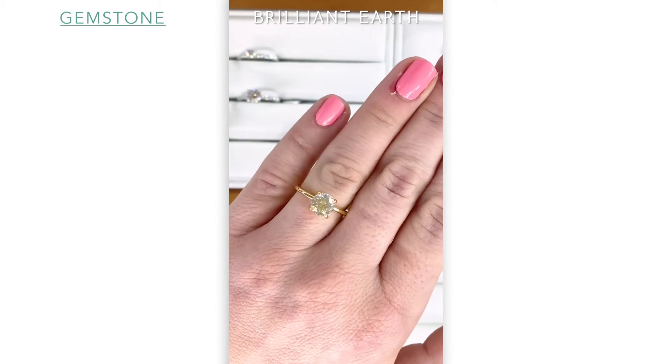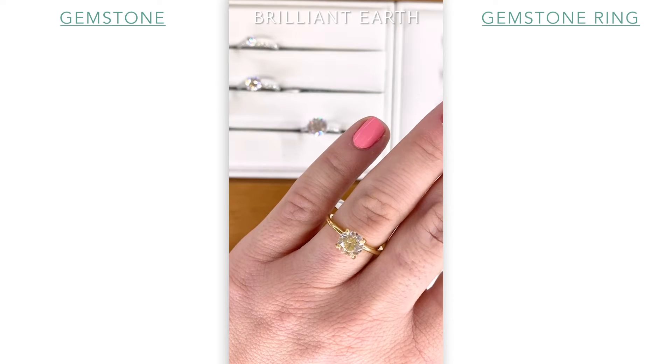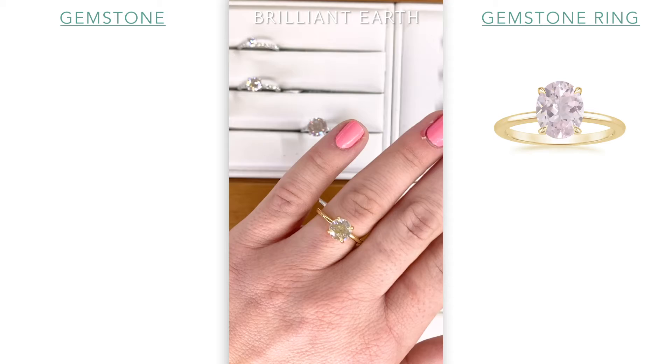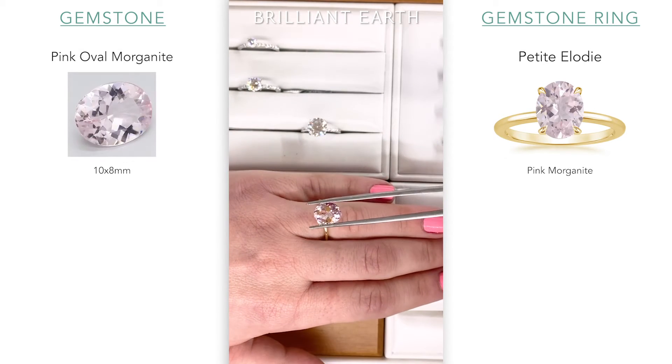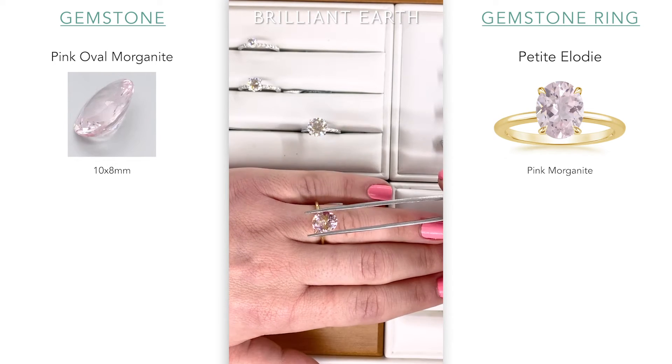So here we have just a plain yellow ring and I'm going to hold it over. This one that we have here, since these are all loose. This is our petite Elodie, which is a really popular solitaire setting — one of my personal favorites. So here's what you get when you kind of combine pink and yellow.